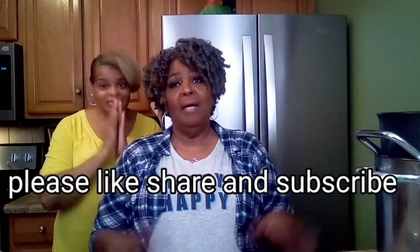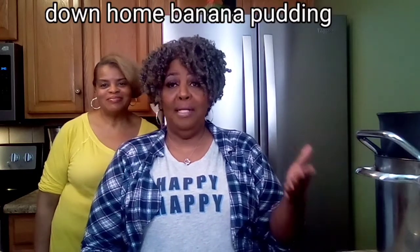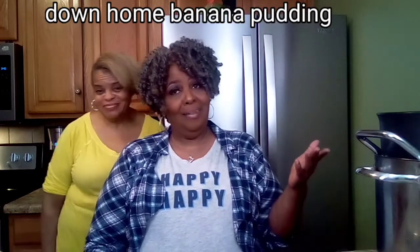Hey MTS crew, how are you doing today? I hope your day is going fine and I pray that Sigmund stayed away from your home. Me and Sister Pam, we're glad that y'all tuned in and today we have a treat for you. We're going to do banana pudding — they call it my famous banana pudding, but you know, everybody likes it.